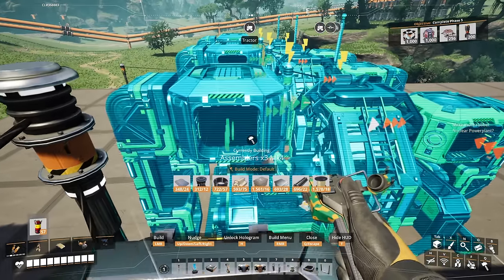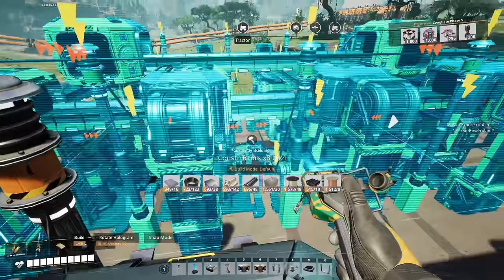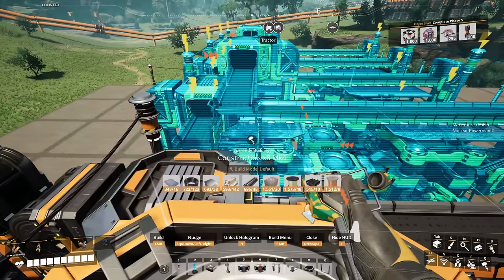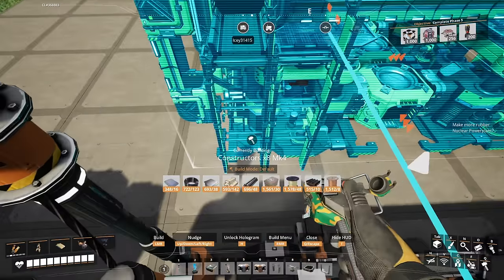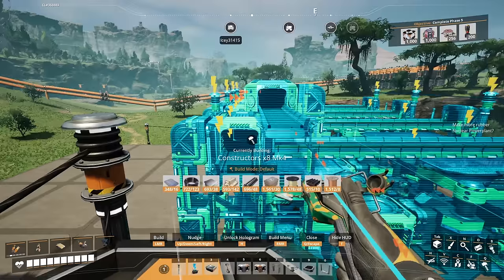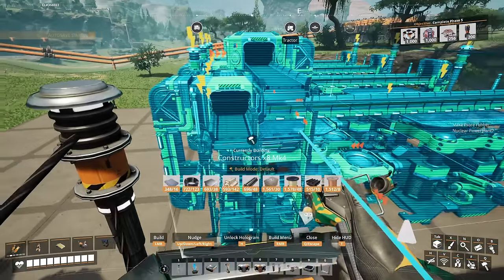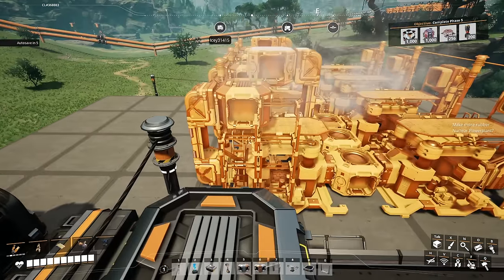The nudging really helps — oh, I've grabbed the assemblers build. The nudging really helps for when you don't have the jetpack. That made a big difference. Before we had nudging, things were a little more complicated. So I am going to line this up with the other blueprint, but we're going to leave a gap. The reason I'm going to leave this gap is because this is going to be making the iron rods, and we can't mix the output of plates and rods.